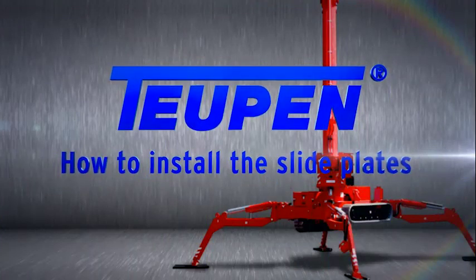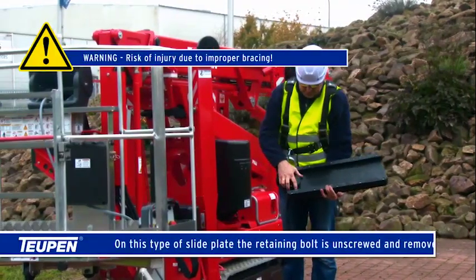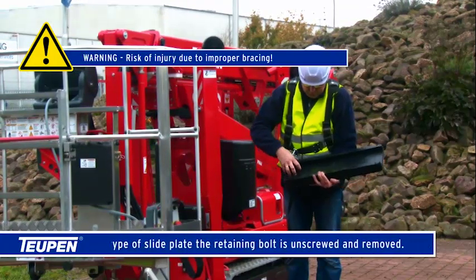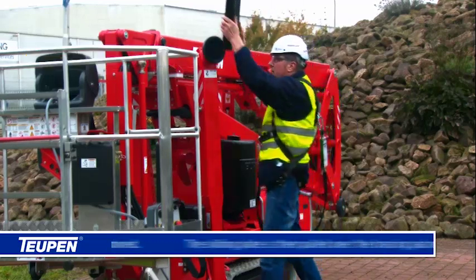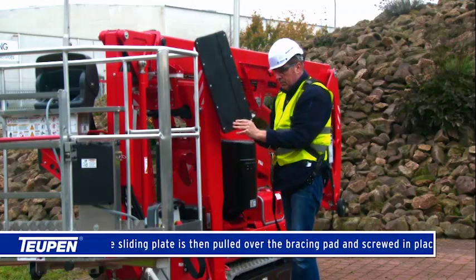How to install the side plates. On this type of slide plate, the retaining bolt is unscrewed and removed. The sliding plate is then pulled over the bracing pad and screwed in place.